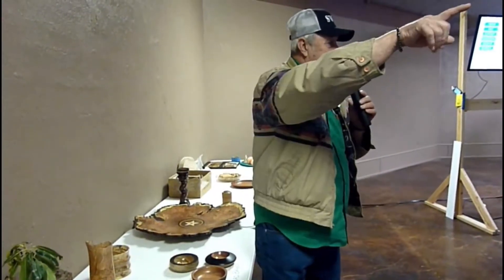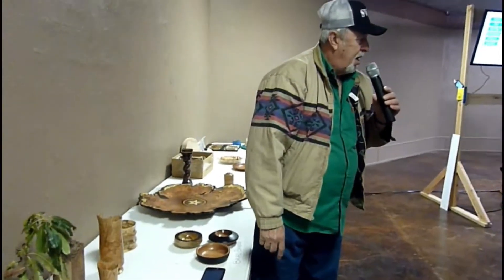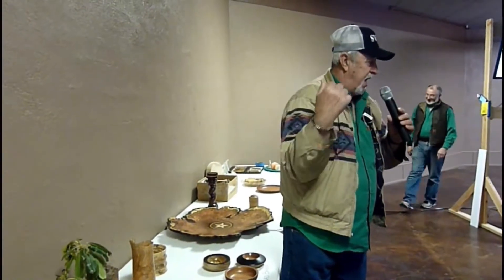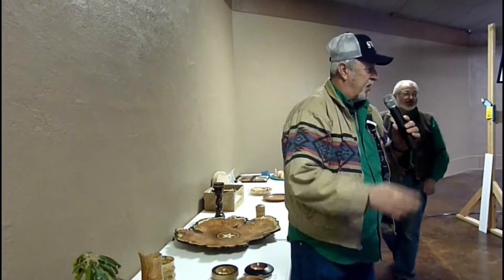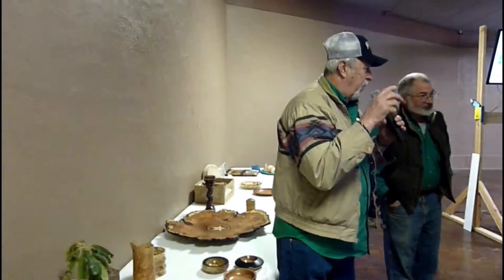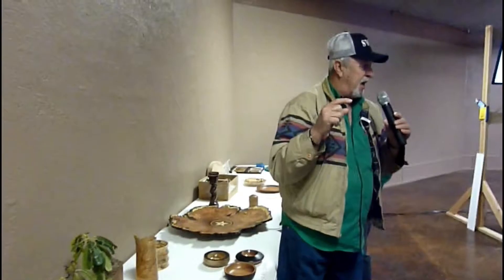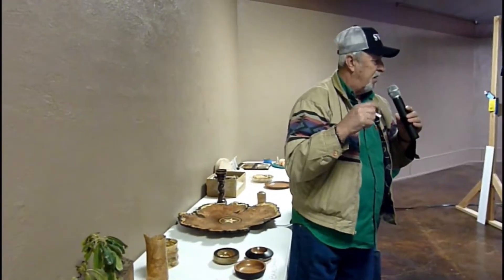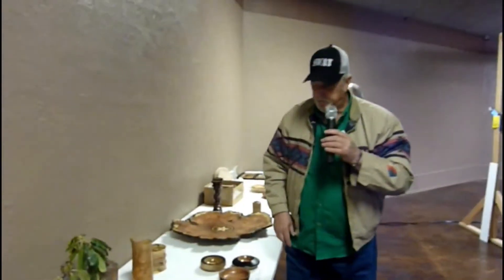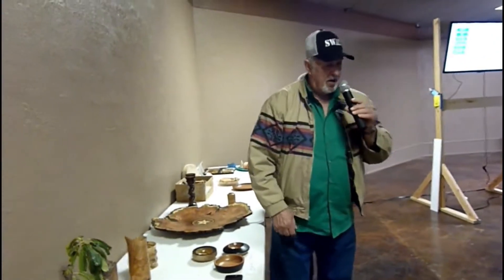I've got a bunch of this in the back of my truck, and if somebody wants it they'll need to pick it up. The guy next door is going to cut another tree down today so I'm going to have some more of it — maybe some bigger pieces. You could take that and make pen blanks, see what that looks like, or whistles or whatever. It would make beautiful scoops and tops and stuff like that too.